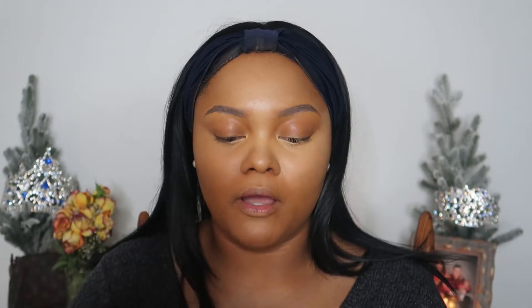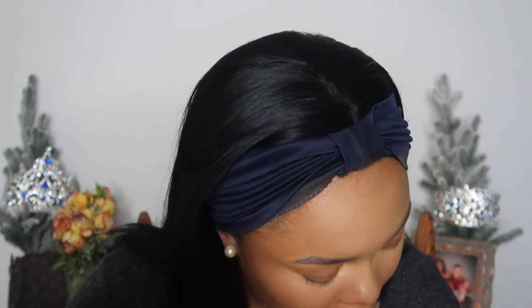So I did pick up the bronzer palette. It does have a mirror included. These two right here have shimmers in them so I'm not about to use those because I don't want shimmer on my face. I'm going to try to use this one in the corner and see what I can get from it. It's looking a little like it has pink undertones, so I'm really hoping it doesn't, because that's gonna be a disaster.